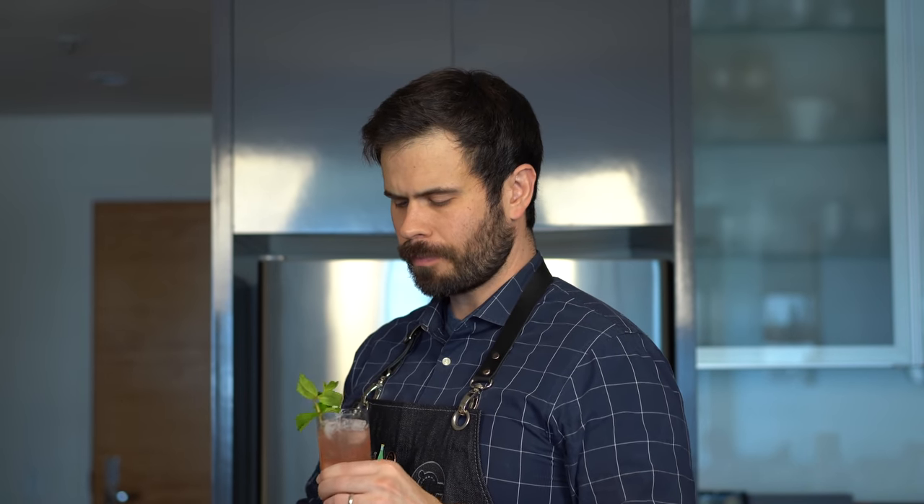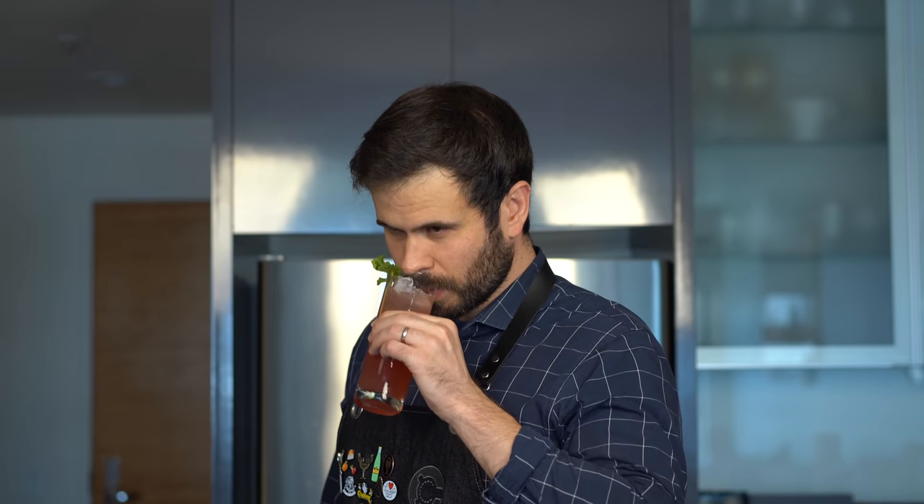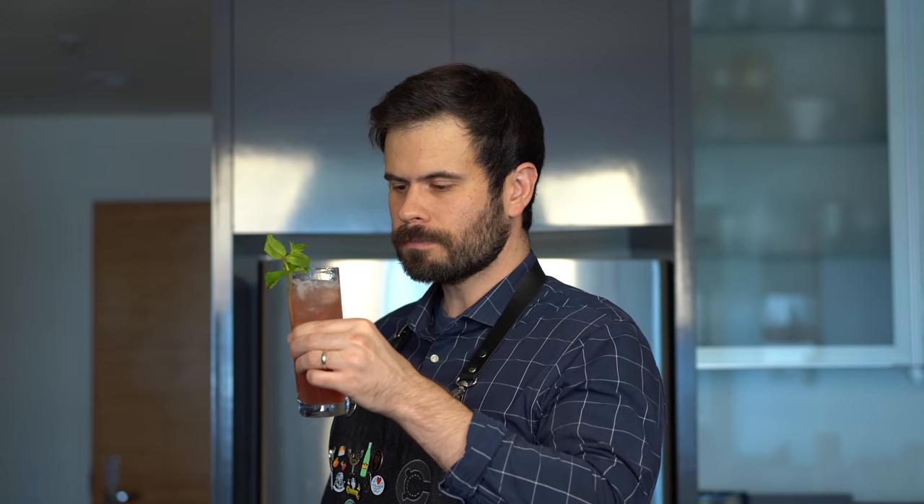First off it smells excellent with the mint on the nose, and this drink is super flavorful. There's a ton going on here — lots of juices, lots of flavor. Sort of like a boozy adult fruit punch. It's delicious.